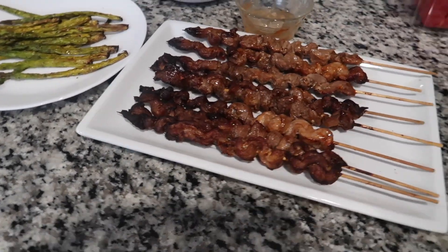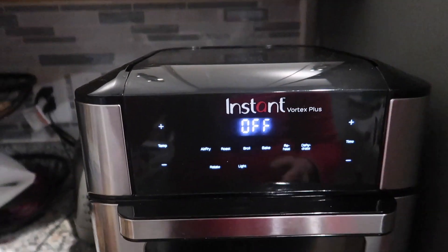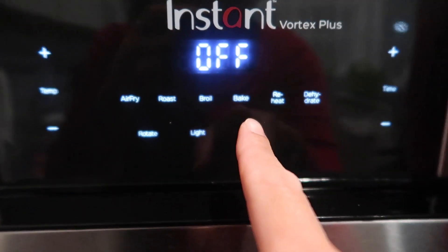So guys, here is our dinner. Looks so good. Let's try one. So good! I love love love this Instant Air Fryer that I got. I can do a lot of things — air fry, roast, boil, bake. You can bake and everything.